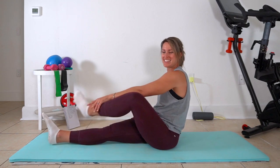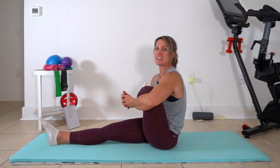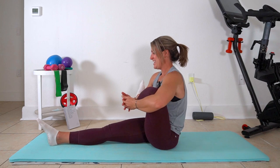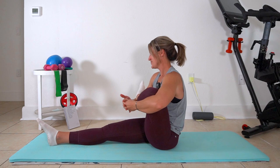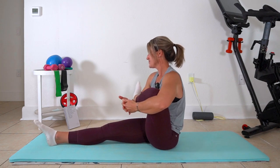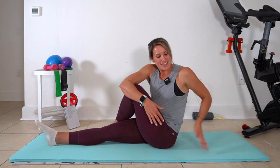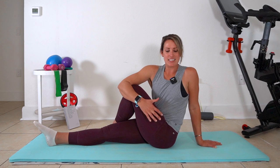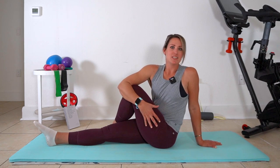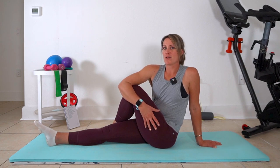Extend that leg and we're going to do the same thing on the other side. Knee in here, pull it tight. Let's take that into a twist on this side — right arm is across. I've been coaching and training for almost six years and I love high intensity workouts, cycling, and lifting. But restorative and functional movement is what makes you a better mover — it's what's going to keep you moving sustainably throughout the course of your life.